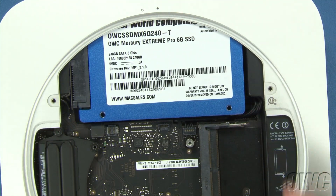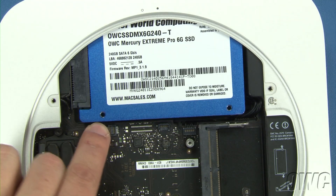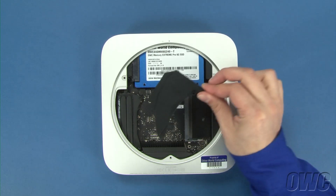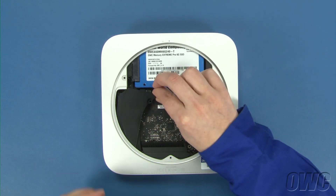Next, connect the SATA cable by lining its connector over the connector on the logic board and gently snapping the two together. Then slide the cowling back into place and reattach the lower screw that holds it in.